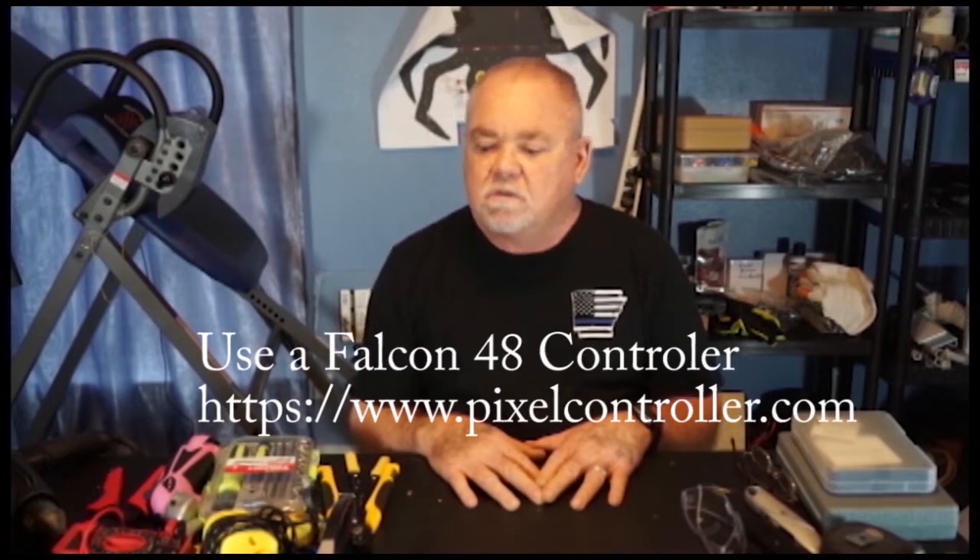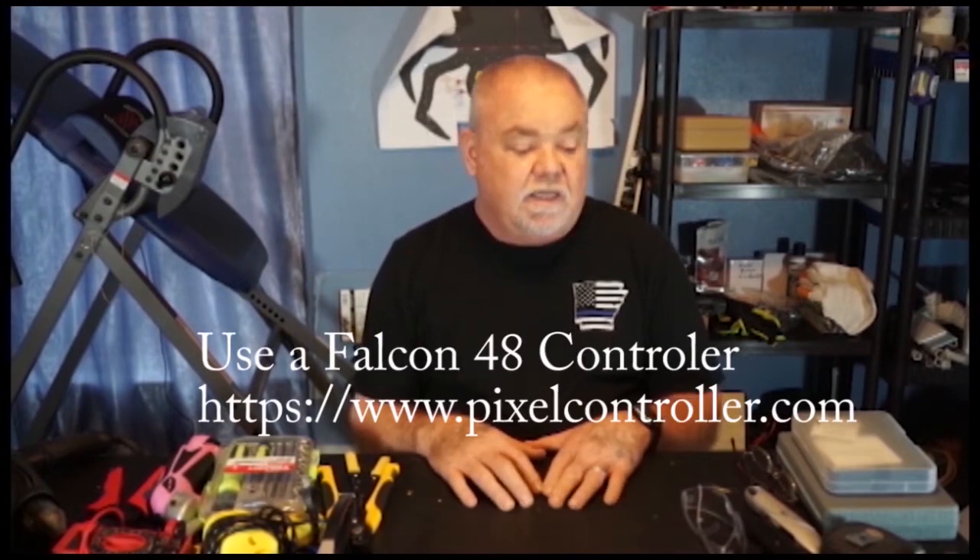The main goal today is to show some of the tools that are used when working with pixels. I've been doing this project for a few years — it started about four years ago using LOR, then added a pixel tree using LOR with X-Lite's programming. Last year we went all pixel and learned a lot. We spent some money we shouldn't have, and hopefully this will give people ideas of what they need to go all pixel and save you some money on mistakes I've made with tools.